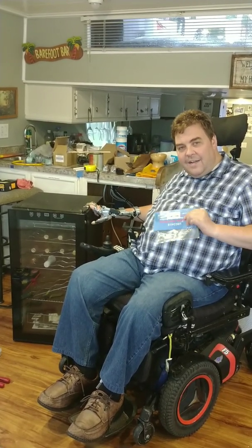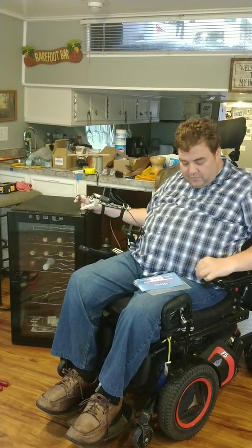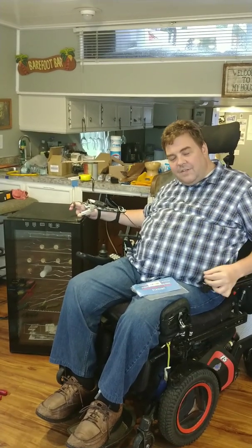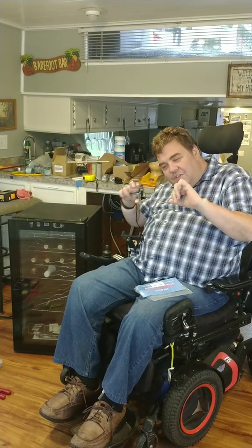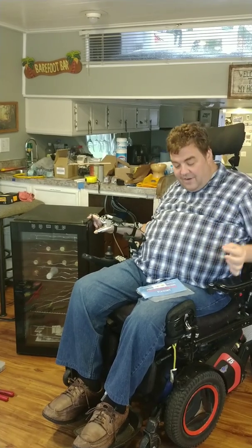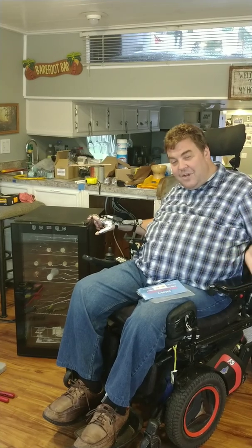We tested the compressor and everything looked fine, so I ordered this part — it's called a three-in-one hard start from Supco, model URCO-410. It works on any refrigerator, some air conditioners, and other things. Basically, it changes the starting parameters of the electric motor, putting a bigger jolt of power to help it crank over when it's in a stuck-rotor condition. Sometimes these last years, sometimes weeks.